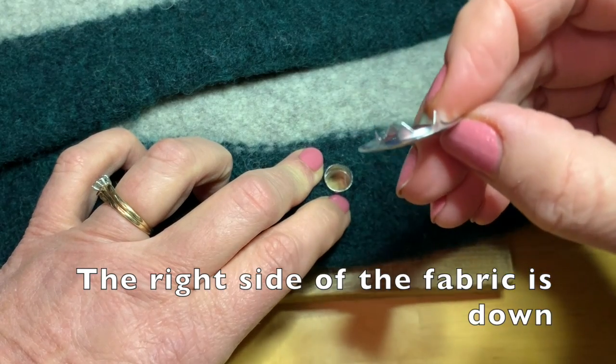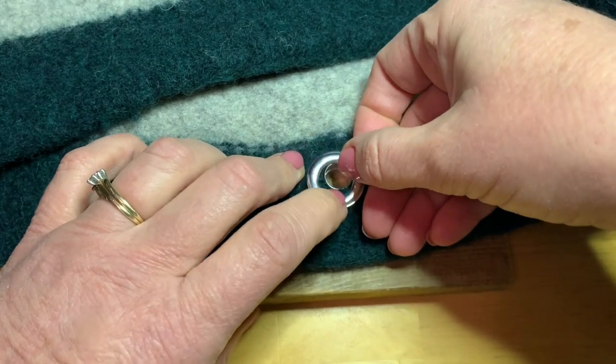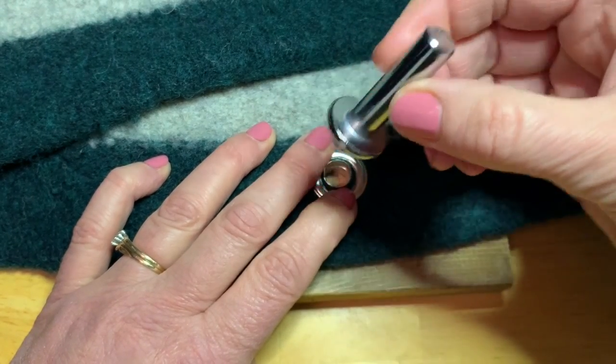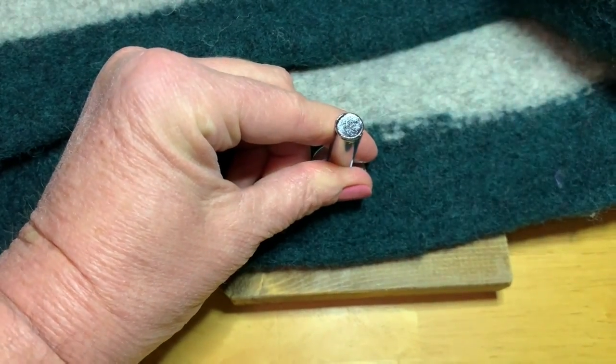Then take the back side of the grommet with the teeth — you can see these triangular teeth on it. They're going to go down toward the fabric. And we're going to take our setting tool and put it in the hole and use the hammer.